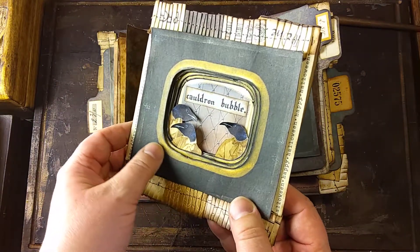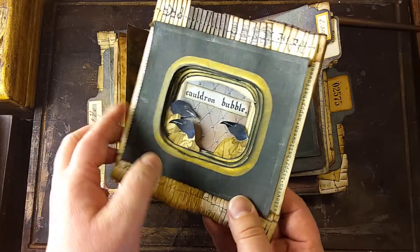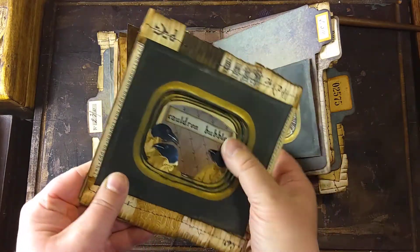Different layers of these frames, then adding your preferred items in between in different layers and a background.